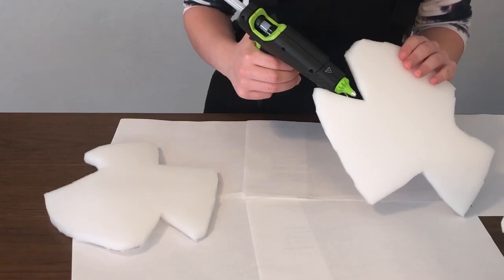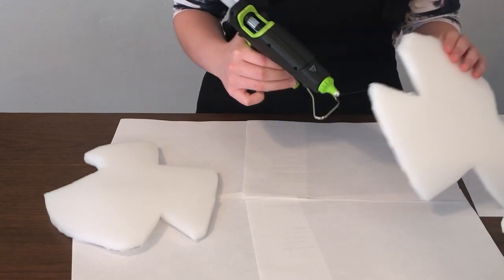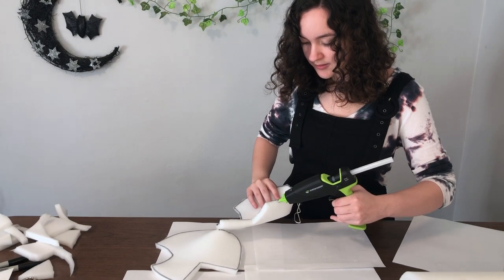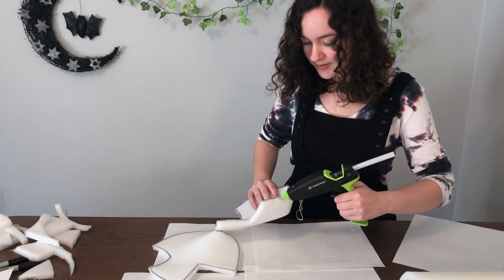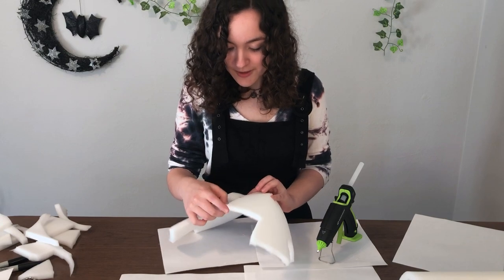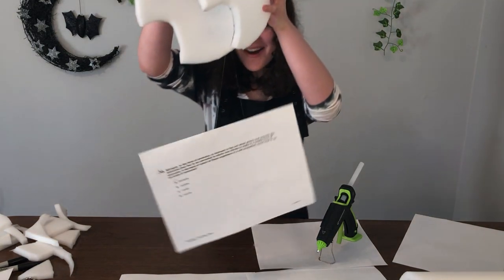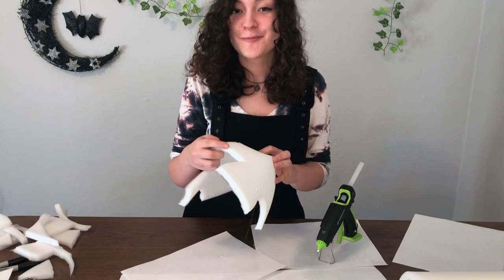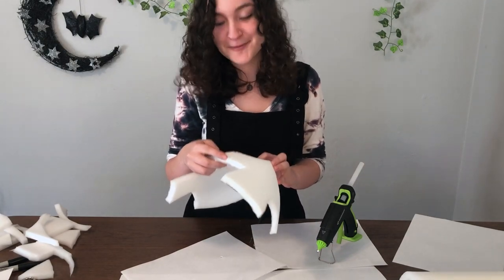So now I'm going to hot glue the sides together. This hot glue is taking a hot minute to solidify. It's pretty hot. Oh no! Also, you should probably eat dinner before you start something like this because now I'm really hungry, but it's like too late to stop.